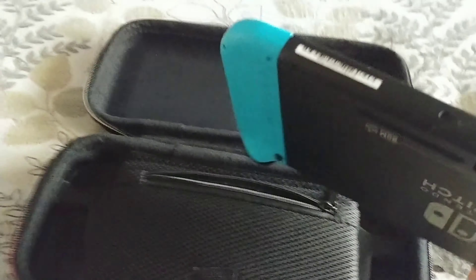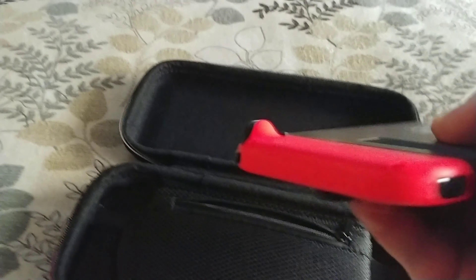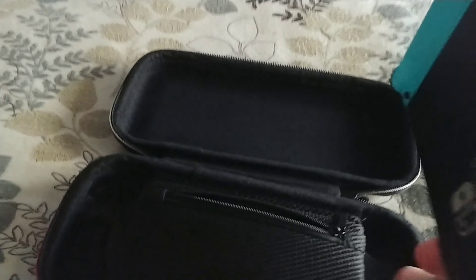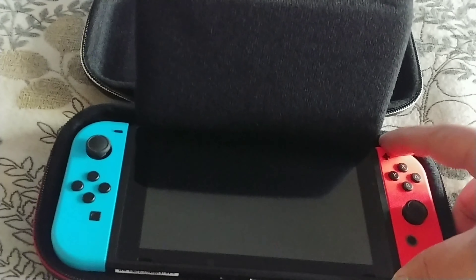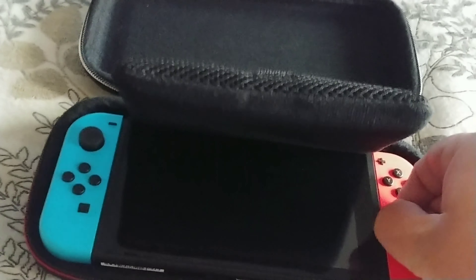One of the coolest things about this is the little molds on the sides, because the Switch is not flat. It's got these little trigger edges, and the Switch will actually go into those molds, which is freaking cool. So it doesn't really move around a whole lot.